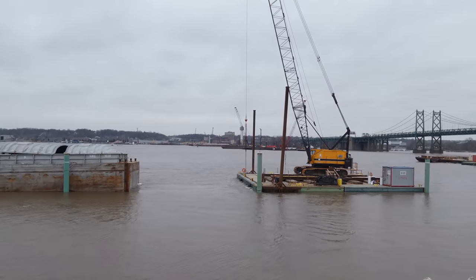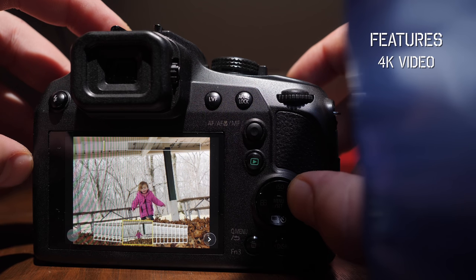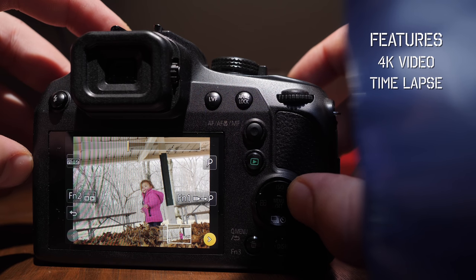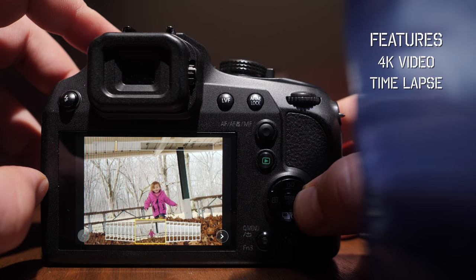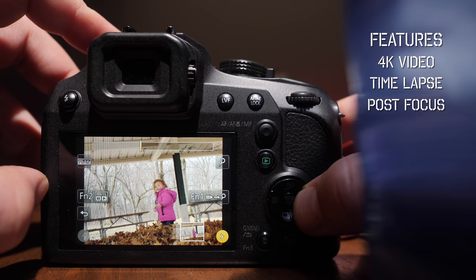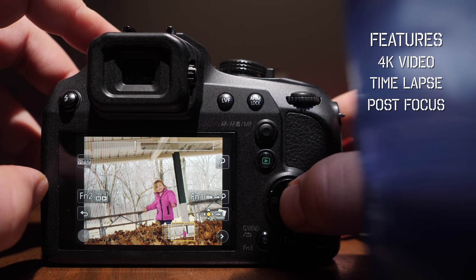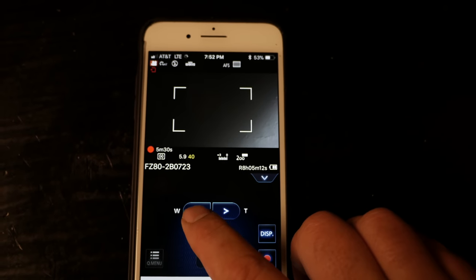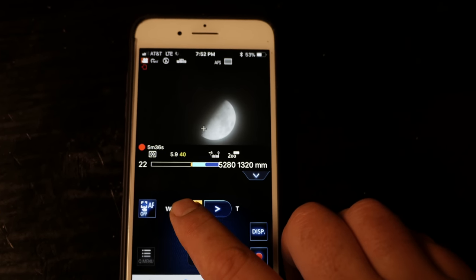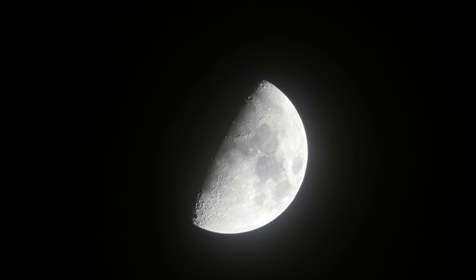Some of the features: there's 4K video where you can take a video and then go back and select a frame to make into a picture. They also have easy built-in time-lapse options, and post focus — where it takes a picture at every single focus point and you can go back and select the focus. It does have stabilization, which you really need with a camera like this. When you're zoomed in that far, everything's shaky — for moon shots you'll probably want a tripod.